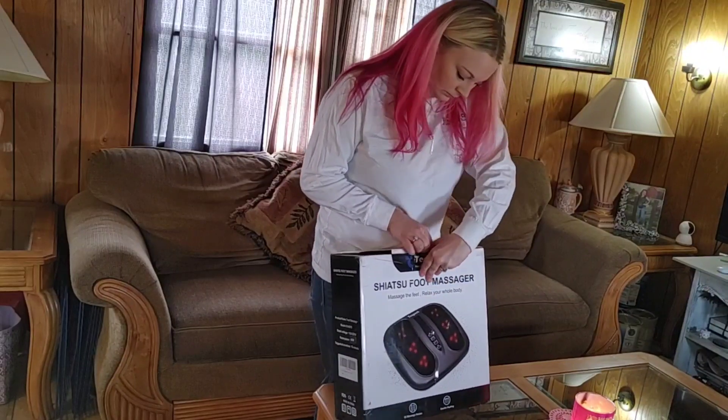He doesn't want to be in the video, so I will just show y'all everything on myself. It's very affordable and it's awesome. I already know I'm gonna love it because I don't like going to massage parlors — I'm really picky about people messing with my feet because I'm not a foot person and I'm very ticklish. I think this would be awesome if you're ticklish like me or you just don't like people touching your feet.